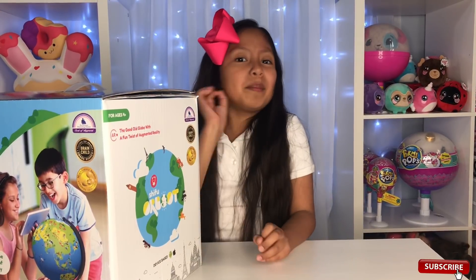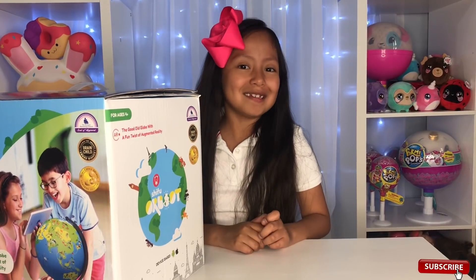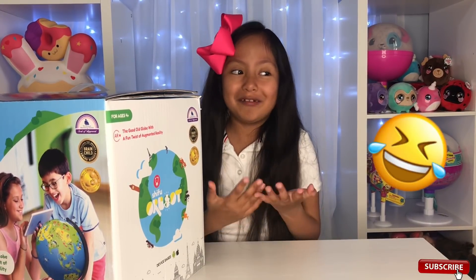Now let's unbox it! But before we unbox it, Orbut does not need any batteries, guys. So don't go to the store and buy batteries.